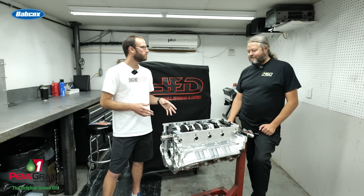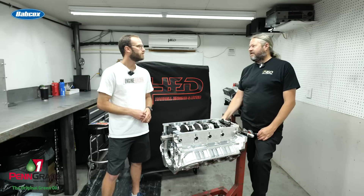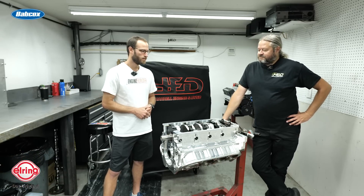Will this customer be running any type of boost? Yeah, this one will be a turbo deal — twins. And when he runs at the racetrack, at least it'll be on methanol, which is what most of the big power stuff runs on. Then it'll be between race gas and pump gas on the street.